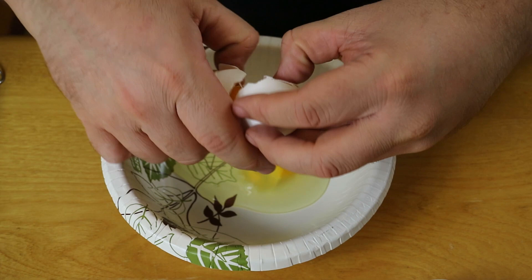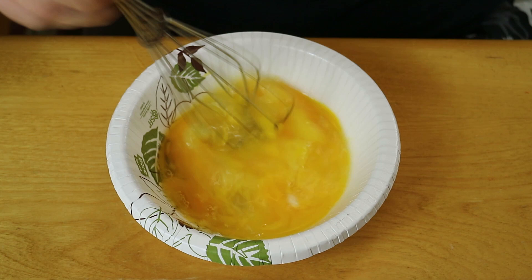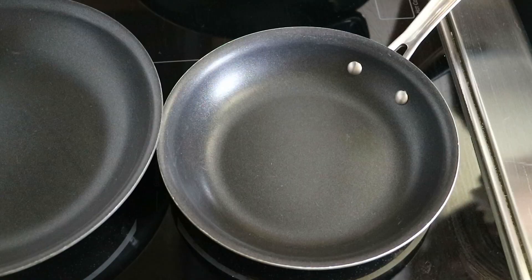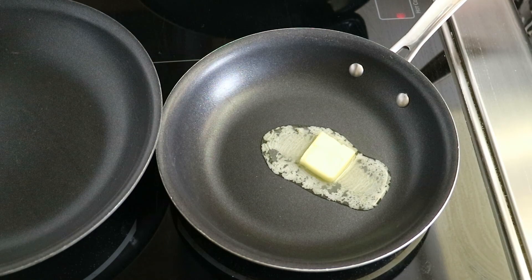Lastly for the prep, we're whisking up four eggs. To start the cooking part, we're beginning with the eggs and just scrambling those up with about one tablespoon of butter.